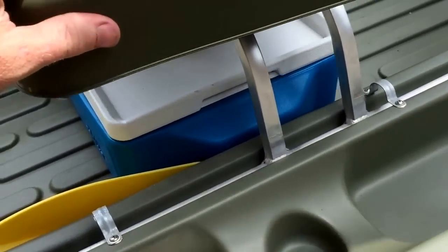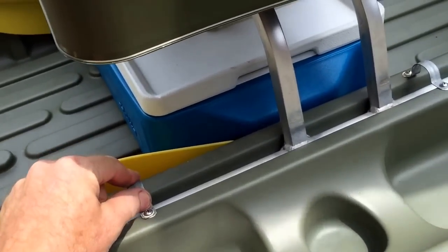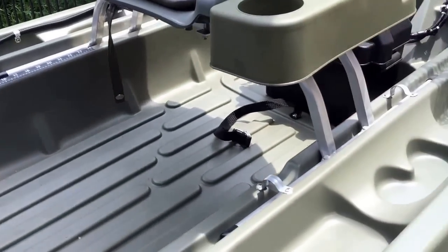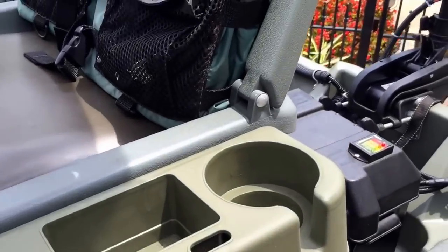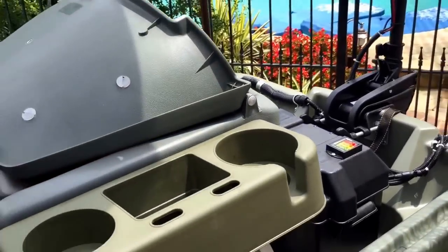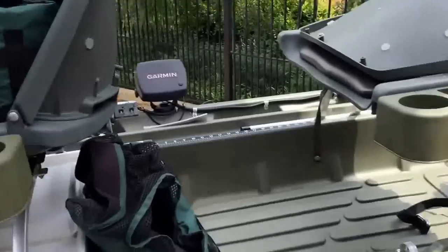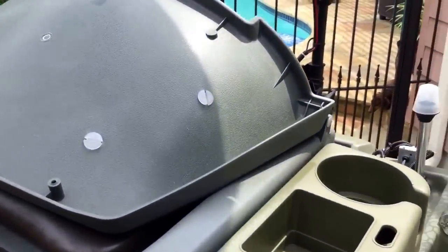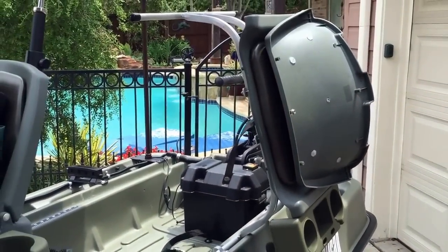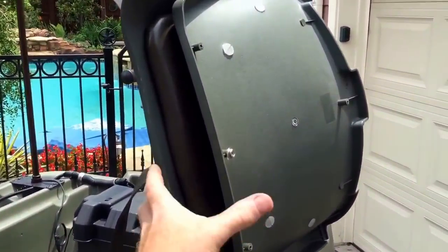Both seats have holsters on the side for drinks and cell phones. The seats slide back and forth for adjustment, and I put tabs so they won't blow out. A nice feature: when getting in and out of the boat, because of those tabs you can literally fold the seat over, walk through, and the front one does the same thing.